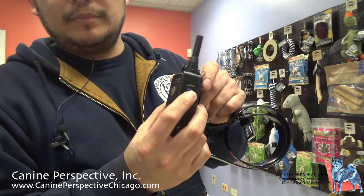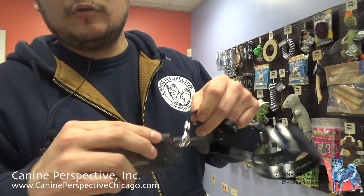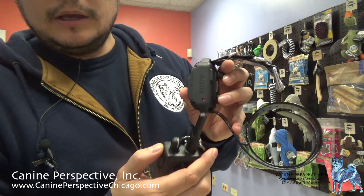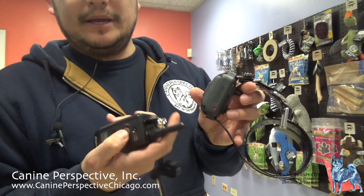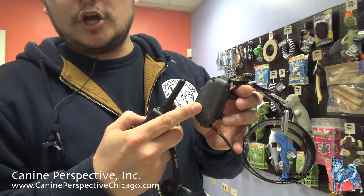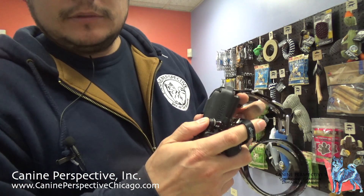Let's turn this on. We're going to press and hold that blue button — that turns our remote on. To turn our collar on, on the back we have a red button, and then we have another red button here. We're going to touch those together, and that gives us a green light. I'm going to hit my pager function, and you can see that it's vibrating. That tells us the collar is on. I've always taught my clients that when you're going to turn your collar on and off, do make sure to hit the vibration function just to double-check that it's actually on or off.